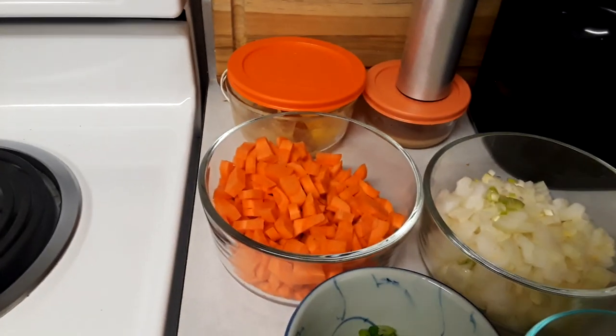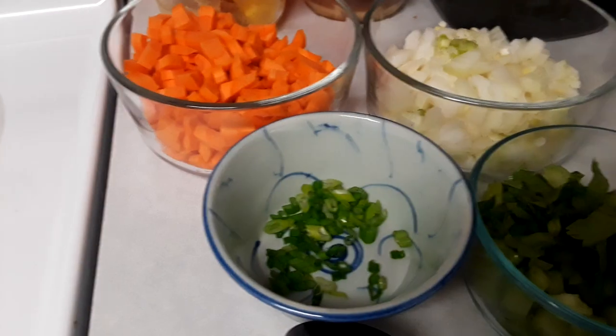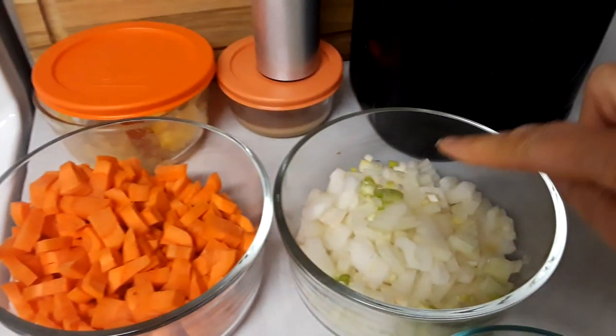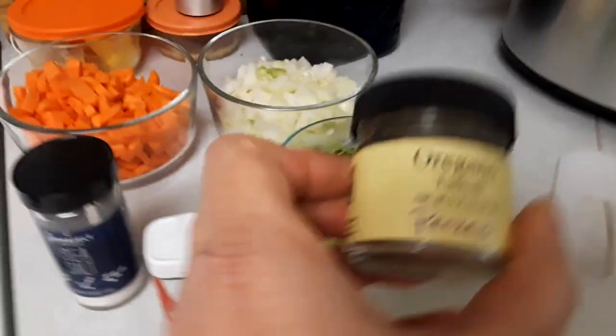Next we have two cups of carrots, one and a half cups of onions, and about a cup of celery give or take. This over here is just for garnish — some green onion. You can see the very white parts of the green onion I put in the bottom. Then we have sea salt, black pepper, and oregano.